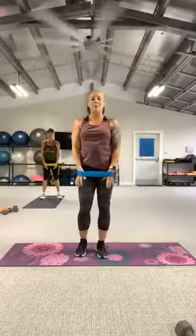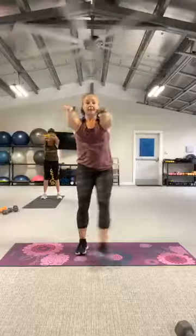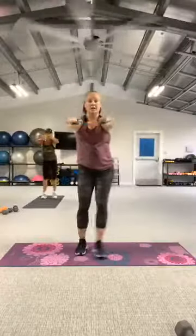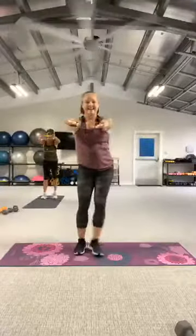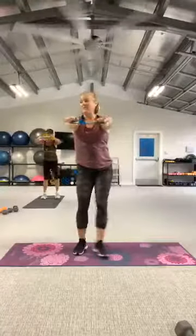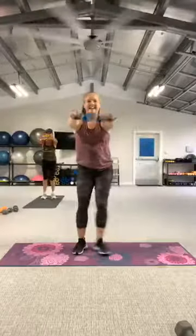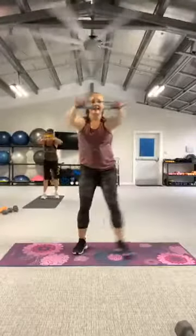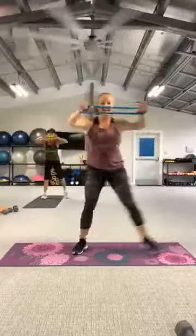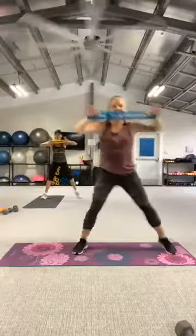And right — with that same high pull. Three, two, let's go — flash, pull, pull. Keep those elbows lifted. One more. Rest.